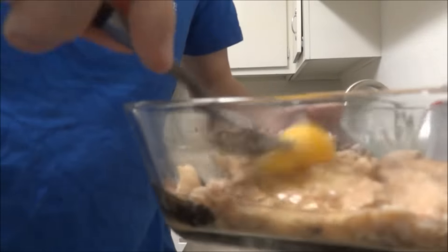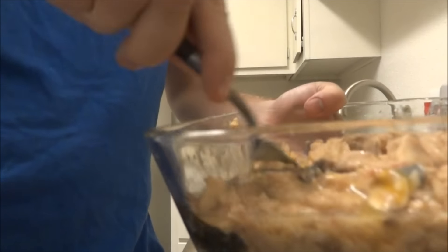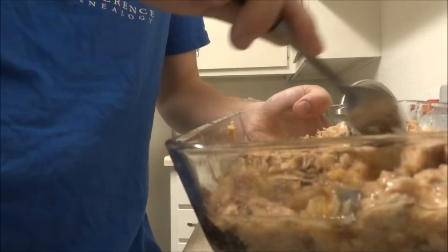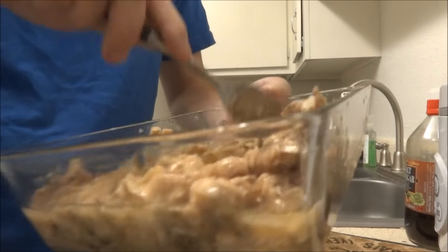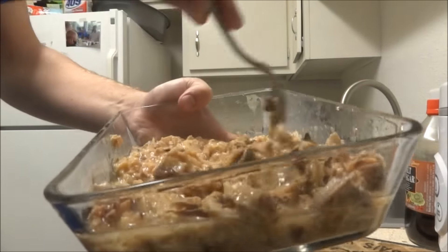I'll get kind of a cutaway shot here — just sort of whisking the eggs in with the salmon. I want it pretty well mixed in, so I'll get it nice and mixed.